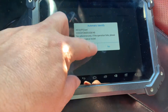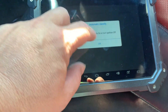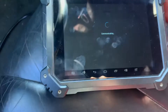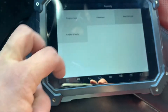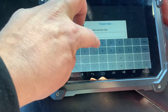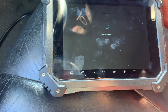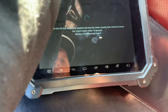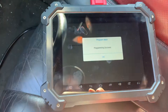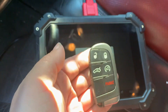There it goes. How to turn hazards on to Auto Identify — go to Proximity, read PIN code. There you go, car unlocks.